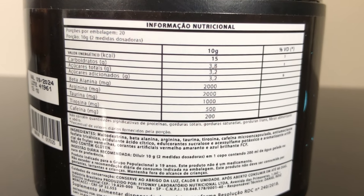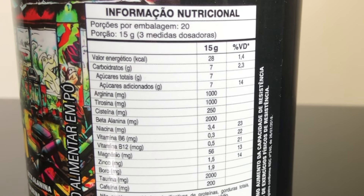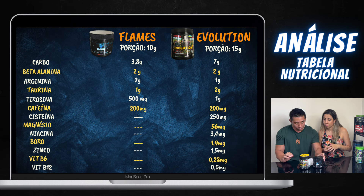Vamos agora analisar a tabela nutricional para uma comparação mais justa e mais específica. Vocês vão estar vendo na tela: o Flames tem 3,8g de carbo, enquanto o Evolution tem 7 gramas. Beta-alanina: o Flames tem 2 gramas e o Evolution também 2 gramas — esse é o padrão, é o máximo que colocam quase todos os pré-treinos. Arginina: o Flames tem 2 gramas, enquanto o Evolution tem 1 grama. Taurina: o Flames tem 1 grama, enquanto o Evolution tem 2 gramas. Tirosina: o Flames tem 500mg, enquanto o Evolution tem 1 grama — o Evolution tem o dobro de tirosina do Flames.